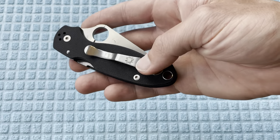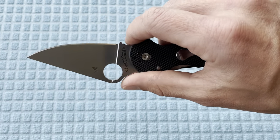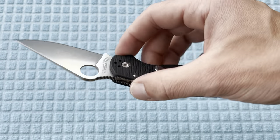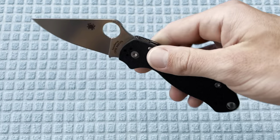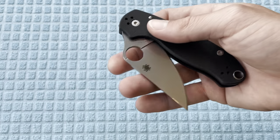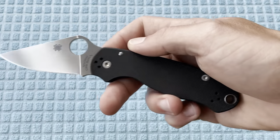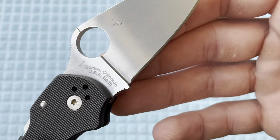I'll be swapping out the clip. I kind of want to go one of two ways with this one — either I might just keep it super standard because it is just a black G10 Para 3, but at the same time with the S45VN I kind of want to trick it out a little bit, maybe with some scales or some color hardware. Either way, I'm genuinely so excited.